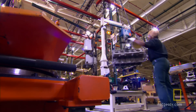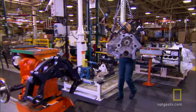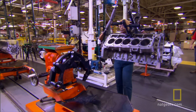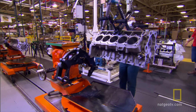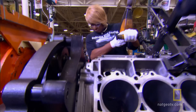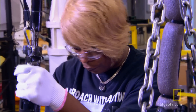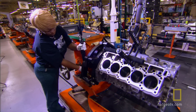They use the big steel claw a second time to pick up the engine and move it to a special cart, or trolley. The trolley rides on tracks laid into the factory floor. Here, they bolt the engine to the trolley for safekeeping.